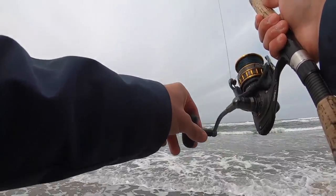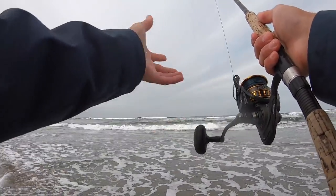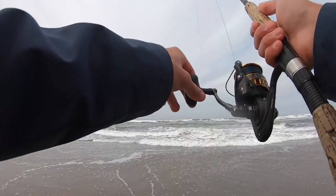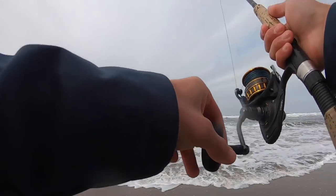Another thing about surf perch is they're schooling fish. So a lot of times where you find one — especially the smaller ones like we're catching today — there's usually a lot more. So I'm sure if I plugged away at this little hole here I can catch a few more.